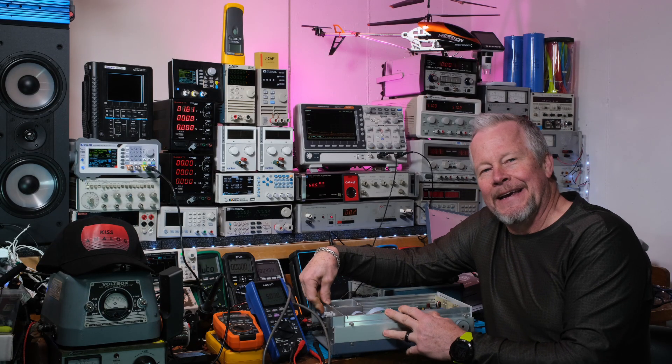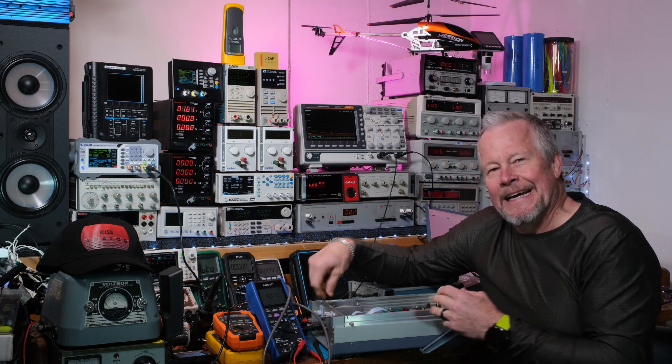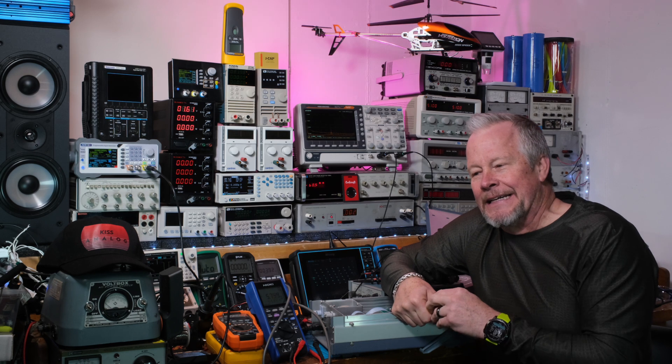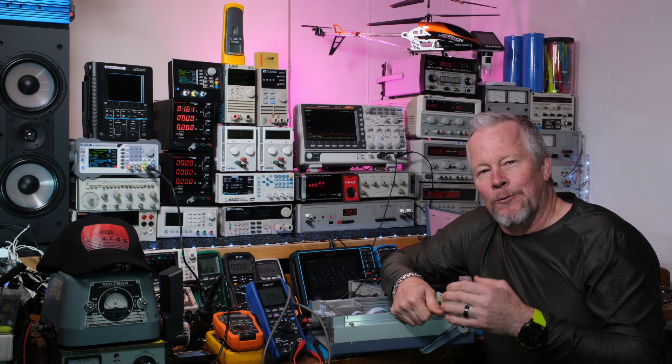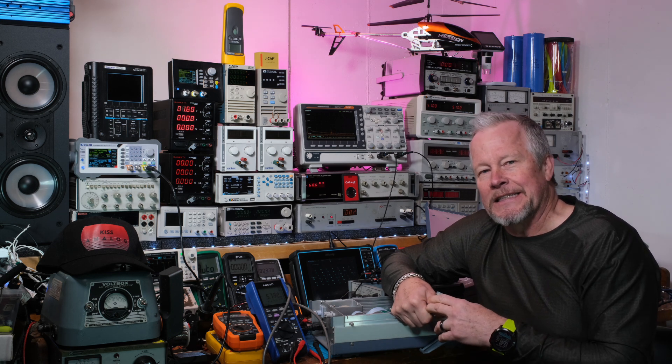Hey guys, what's up? Eddie Aho here with kissanalog.com. Thanksgiving's rolling around here in the United States next week, so I did a video where I showed you how you could download a book that the Navy used, or at least used, to train electronic technicians.